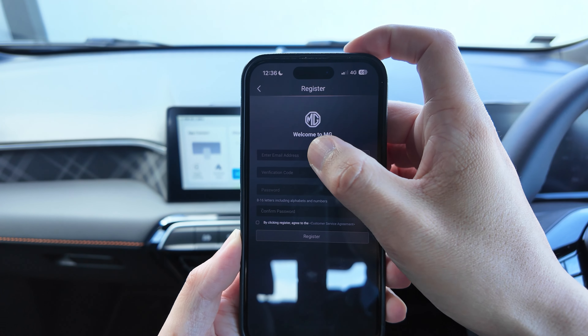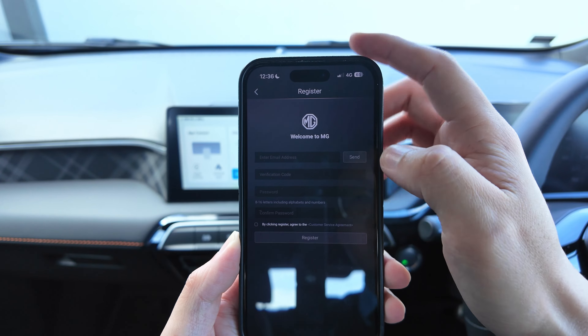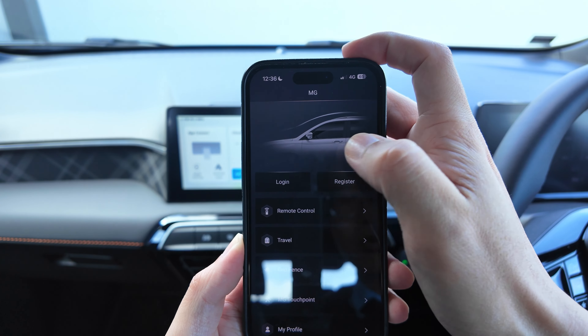When you register, make sure you use your email address, get the code, create your password, then click register. Once registration is done, you want to log in.